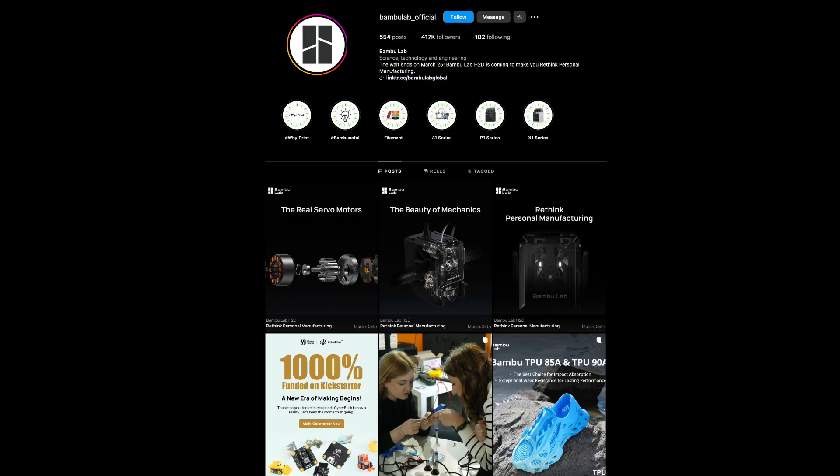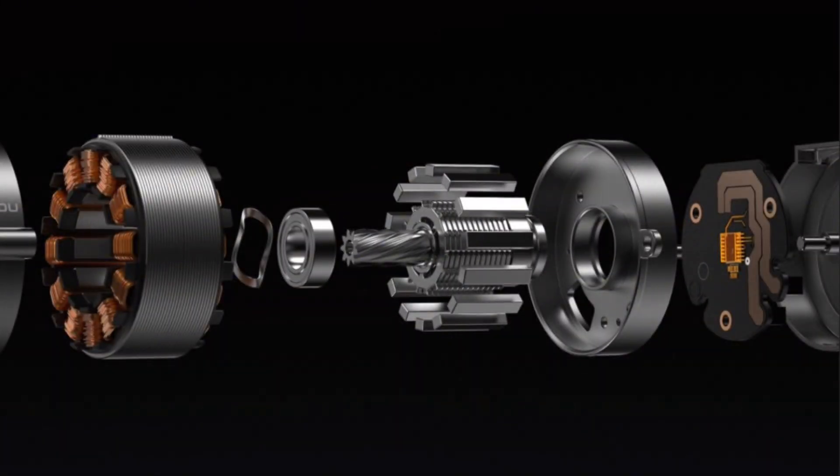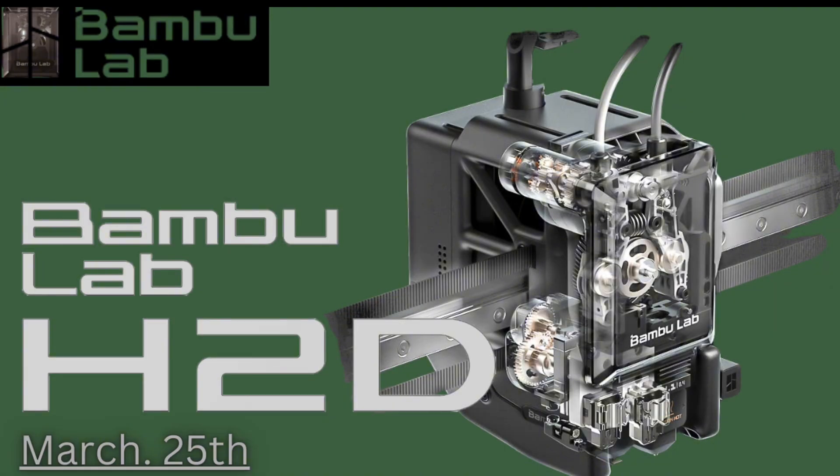So why does this servo motor need an onboard chip? Think of it as the brain of the operation. This tiny powerhouse enables something called closed-loop control — basically, it knows exactly where the motor is at all times and adjusts its movements in real time. No more missteps, no more errors, just flawless prints every single time.